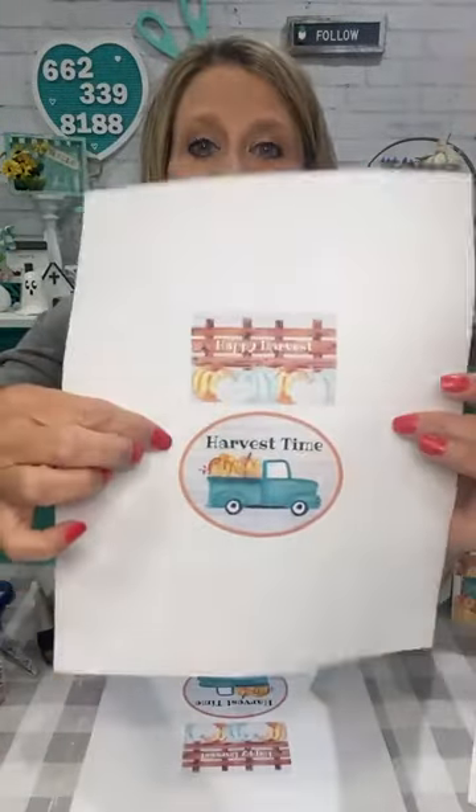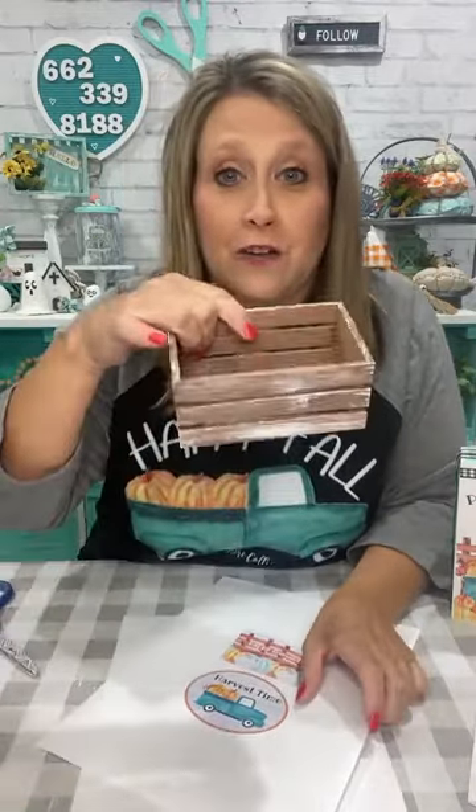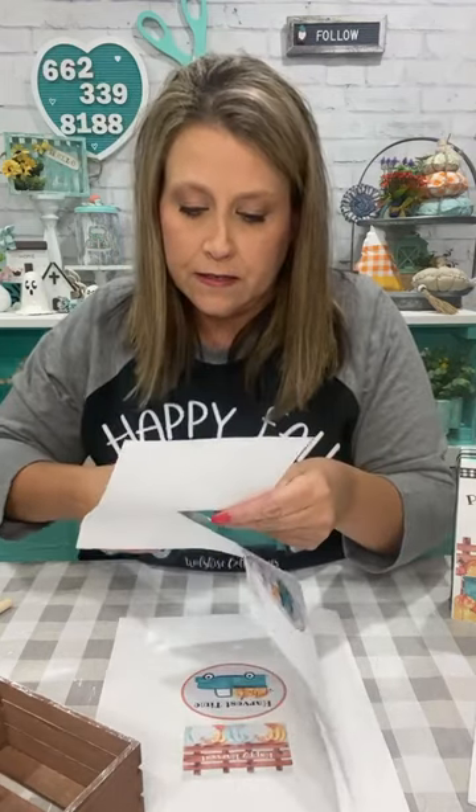The next part of the printables is the one that says 'Happy Harvest,' and then we have this little truck. I'm going to put them on the ends of the crates — these are printed down to about 50%. This crate is from Dollar Tree. I painted it ahead of time — stained it with burnt umber mixed with a little touch of orange, then dry brushed some white over it. I'm going to put the printable on each end of the crate and cutify this little crate up, if that's a word!